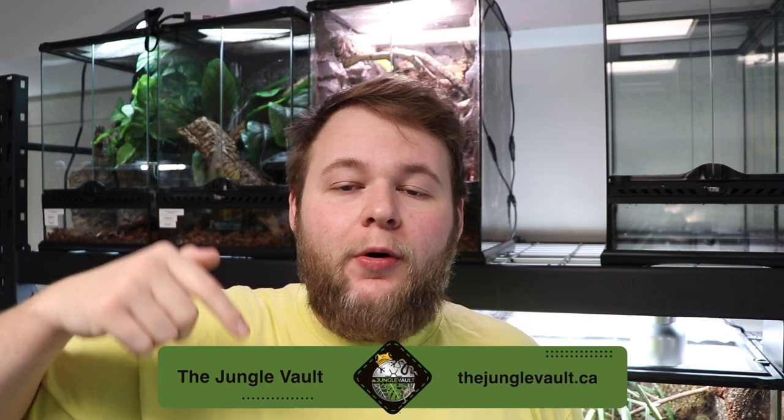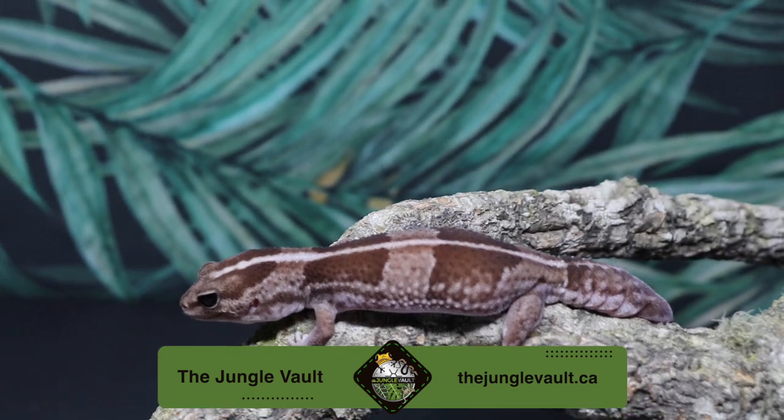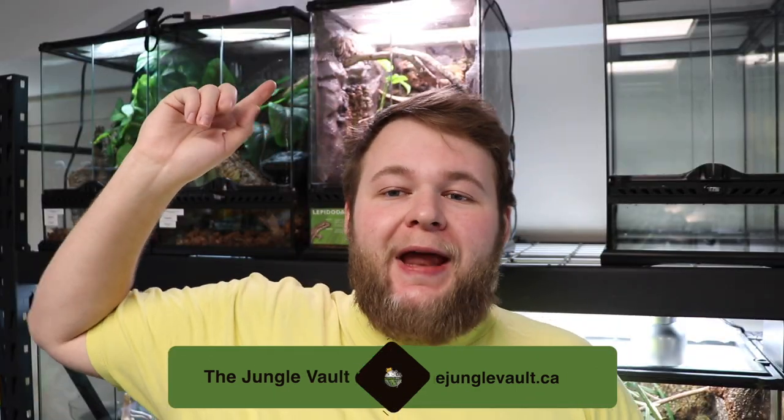What's up guys, it's Michael for Reptile, back to another video. Like you guys already saw, we're going to be dealing with the morning gecko tank behind me. If you guys aren't familiar with my channel, I'm a reptile hobbyist, just like the rest of you. I also run a business with my girlfriend, the Jungle Vault — links in the description down below. Fantastic place to find some cool fat tails, and we'll be bringing a lot more to the website very soon. But enough with the self-promotion, let's talk about this morning gecko tank.